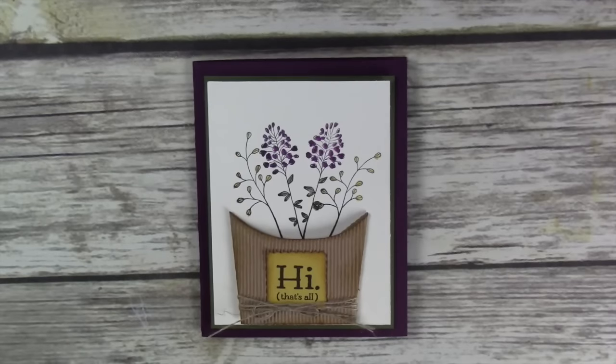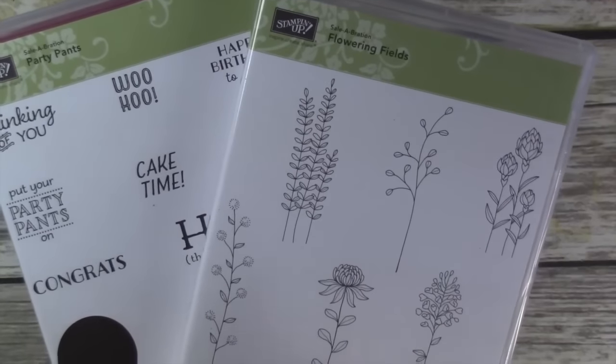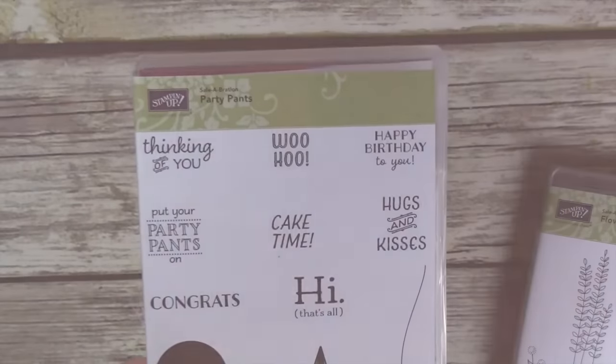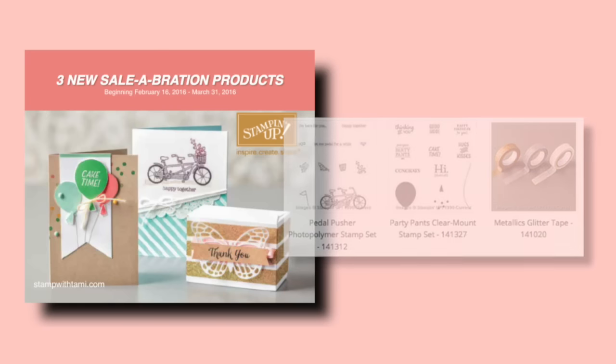Here's our original card. There are two stamp sets from the 2016 Sale-A-Bration catalog: Flowering Fields, which was in the original catalog, and Party Pants, which just came out today. There are actually three new products that just came out today — very fun — and they're only available until March 31st, so you can earn these free with a $50 order in my online store.